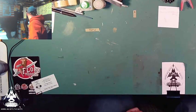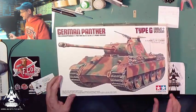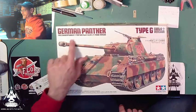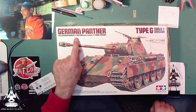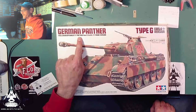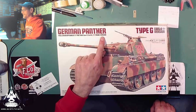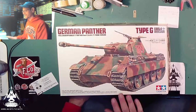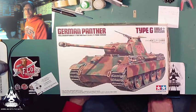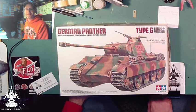I've been looking for one of these for a long time — this is the Tamiya German Panther, Panzerwagen 5, Panther, Ausf G early version. Here's what I'm going to do with it: I've always wanted to do this, that's why I've been looking for a Panther tank. I saw a kid do this in Fine Scale Modeler magazine and I was like, I want to do this.